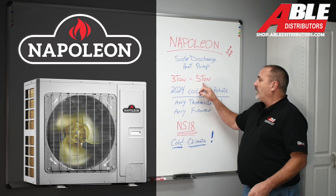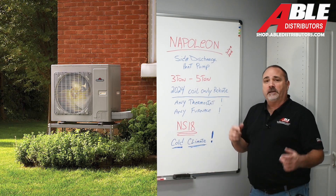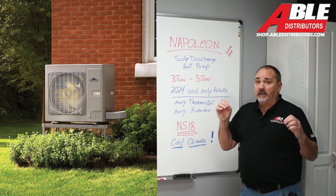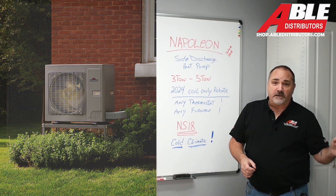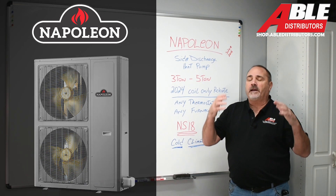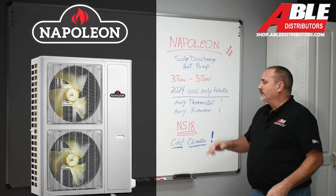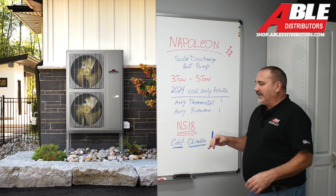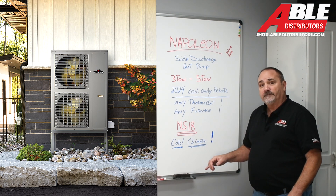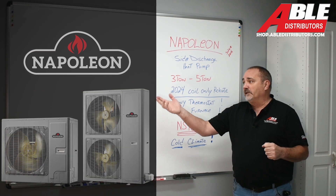It comes in three ton and five ton. This one will hit a coil-only ComEd rebate in 2024 — that's amazing. Any thermostat, any smart thermostat, home automation system, it doesn't matter. Any furnace — try it out, put it on a belt drive oil burning furnace, put it on a low boy. It's the NS18, and it's also certified and approved for cold climate conditions: 100% capacity down to minus five.